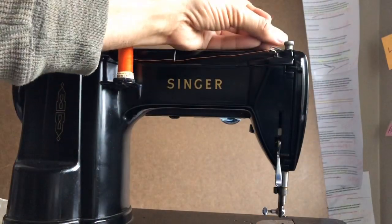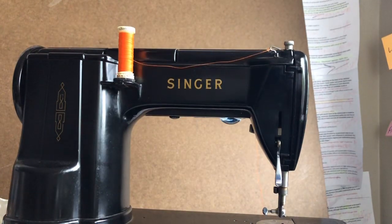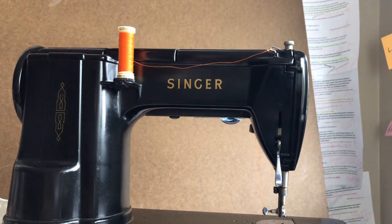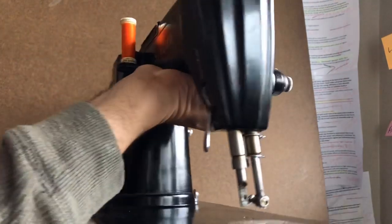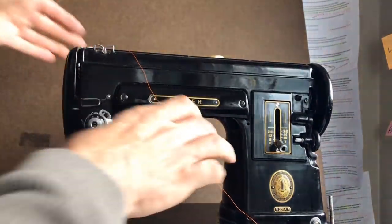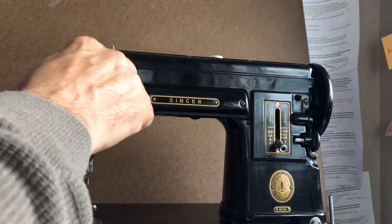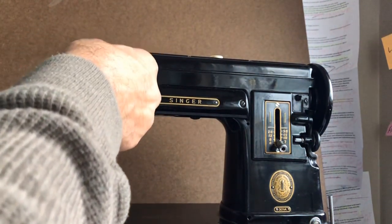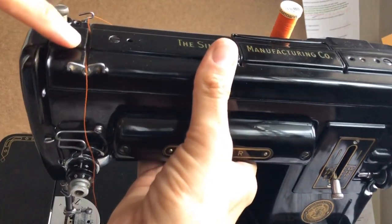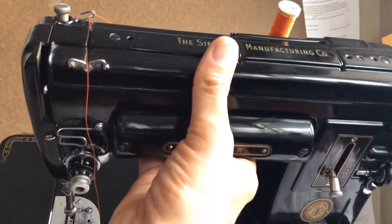Normally you wouldn't have to turn this machine around to thread it, but I just wanted you guys to see this because it's easy to miss, and hopefully this bright color thread will show up against the black for you. Now I will turn it back around and we will be ready to come over into the front. You can see I have this first guide which is almost like a little valley — it comes straight across, and there's a little trough in the top lid of the machine that's kind of a place for that thread to go.